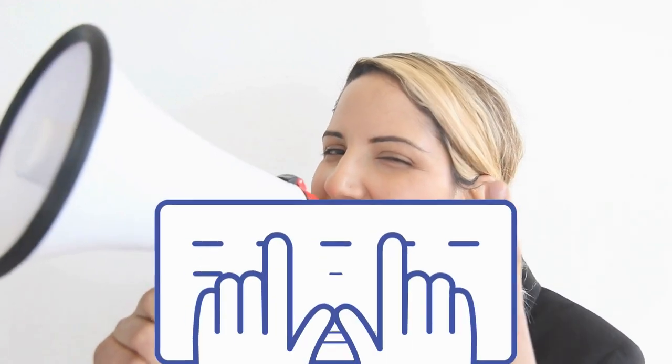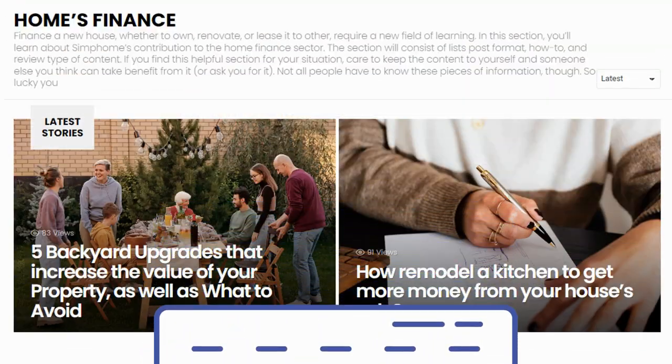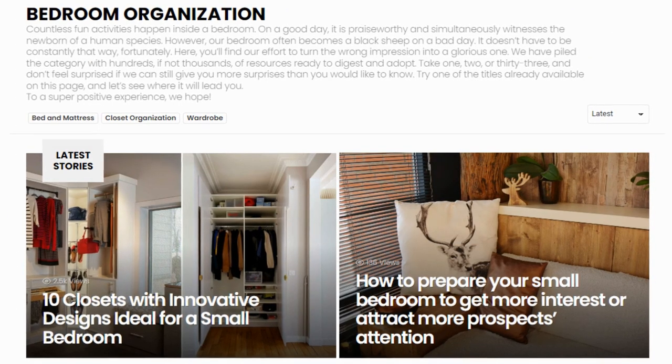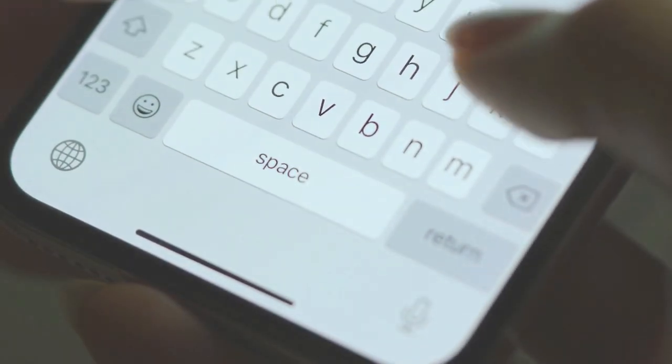Before we complete the countdown with our final choice, we'd like to inform you that if you need other improvement ideas, you have Simphome's content collections on your side. There we cover other interesting topics such as garden, home improvement, finance, bathroom upgrades, bedroom updates, and many more. We'll see you there — and until we meet again, let's close our countdown with number one.